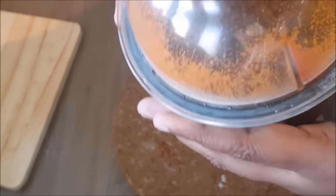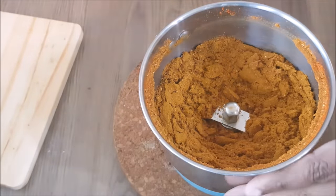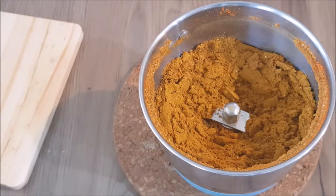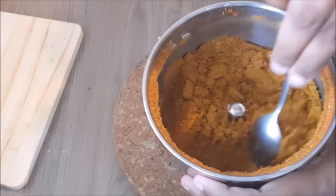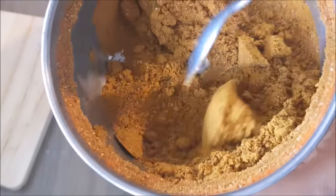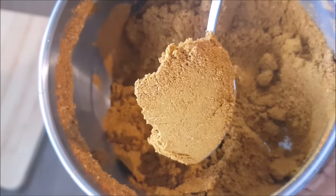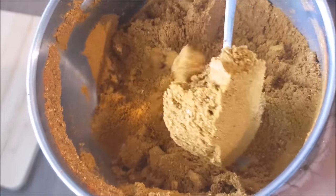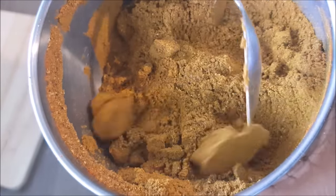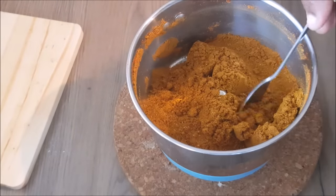I am going to mix it up in 30 seconds. If you want to mix it up into a fine powder, mix it up in 30 seconds. Are we ready? It is a fish masala powder.